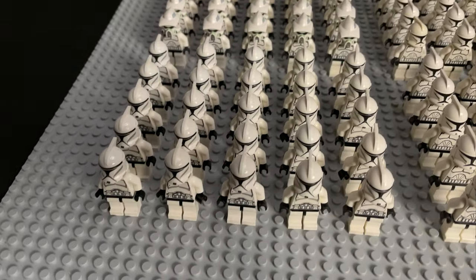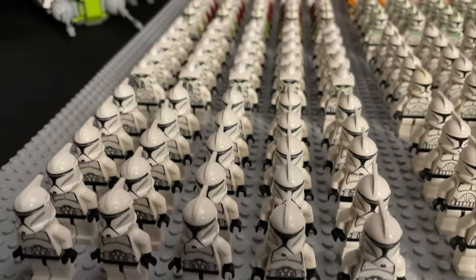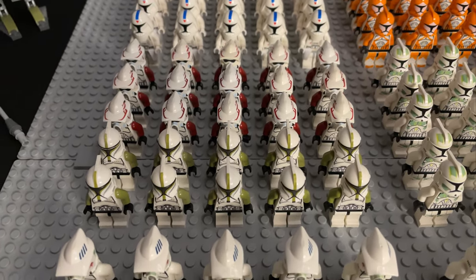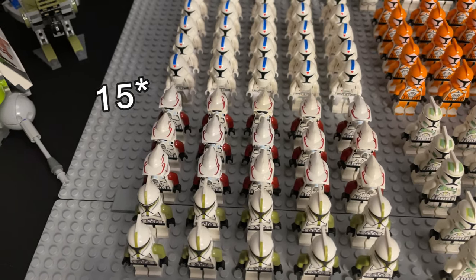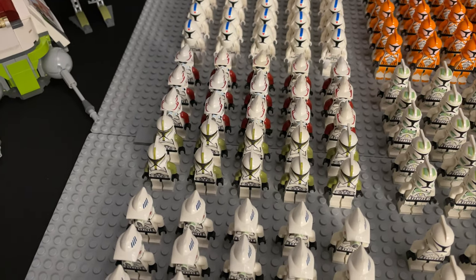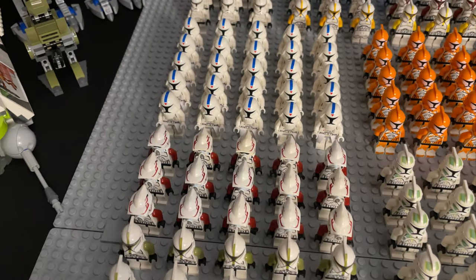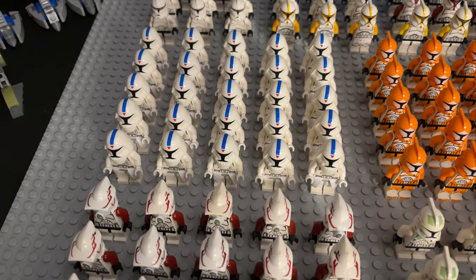Coming back to the front we have some of the realistic Phase 1 troopers and some AFT troopers as well. This is the only squad that's got mixed numbers — there's 10 of the sergeants and 25 of the rank or battalion AFT troopers. I hope to have 25 of each of those in the next clone army video, hopefully by the end of the year or maybe early next year.